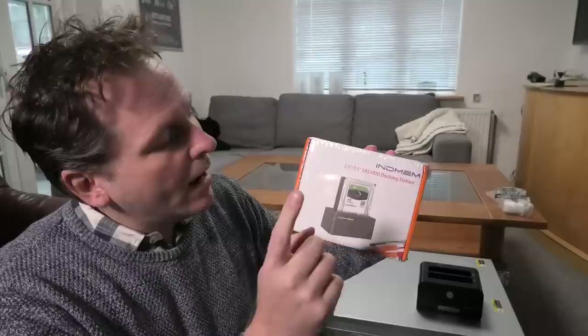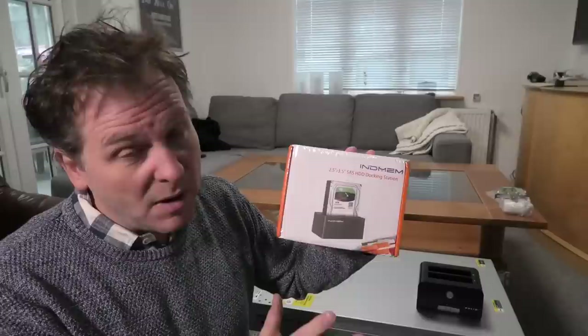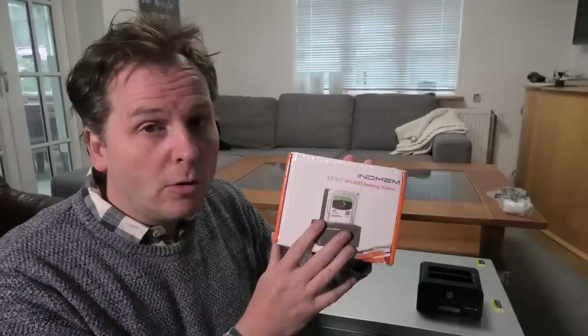This one is for SATA hard drives, and that's the normal thing. But this one says SAS on the package, and that makes it very rare and rather expensive.